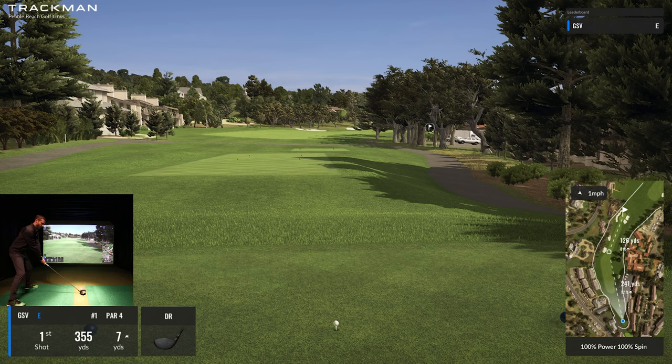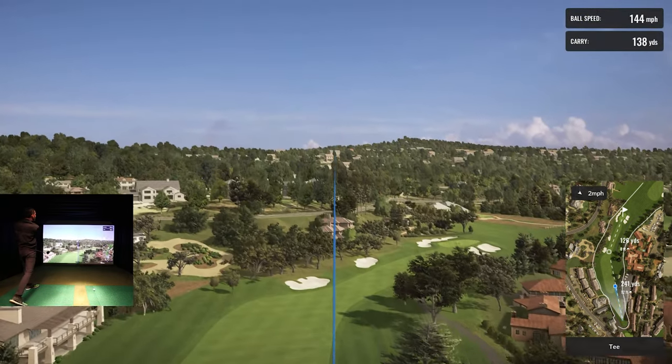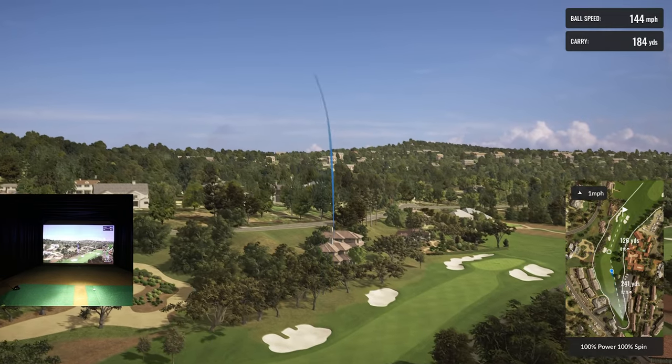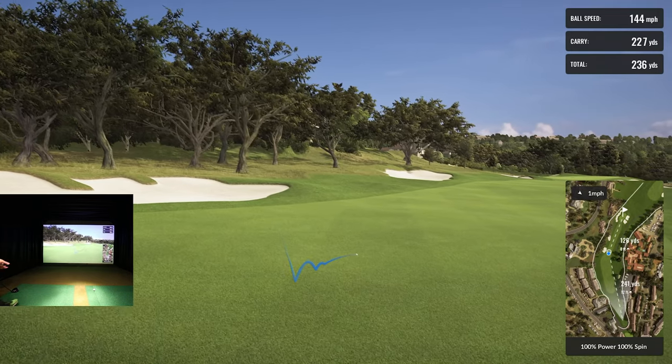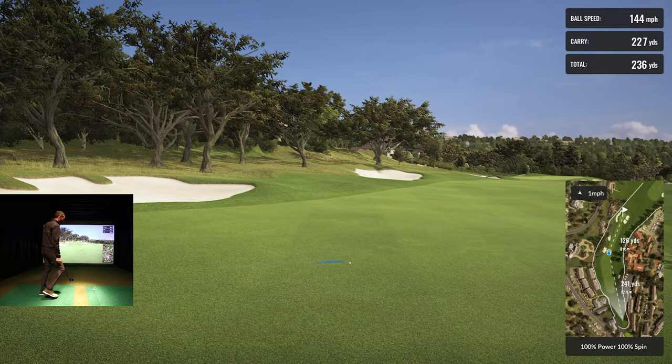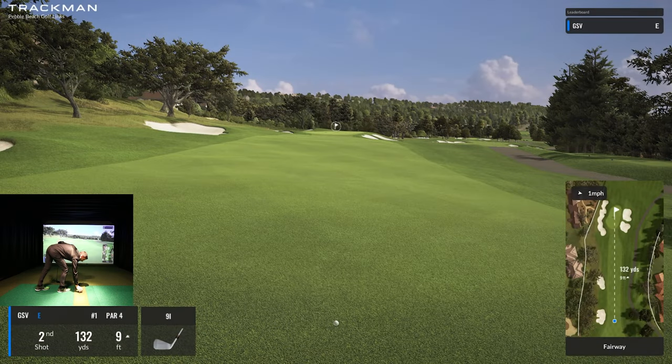That shot played how I wanted — it's fading a little bit, which is what I was trying to do. I didn't get quite as much carry as I wanted, thought I'd sneak it up another 10 or 15 yards, but for not being warmed up and just hitting a light driver, I think that's the perfect play.